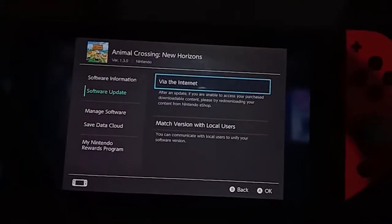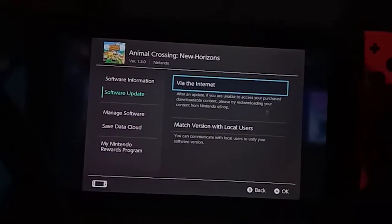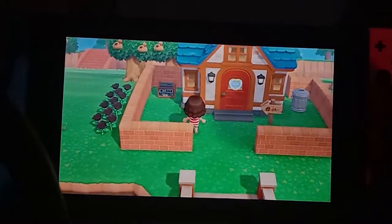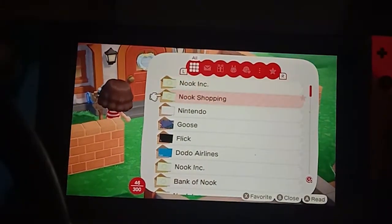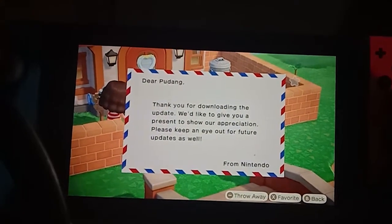The update will take some time — probably five to ten minutes depending on the speed of your internet connection, but for me it only took about five minutes. After the update, you will be able to receive an email from Nintendo, as you can see.